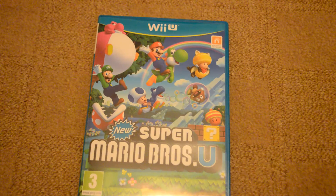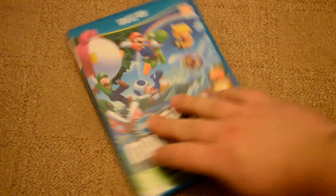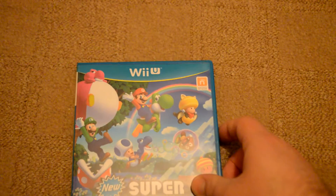You can see the front cover there — it's really beautiful. You've got Mario and all his little friends jumping along with a rainbow in the background. You've got the lovely blue Nintendo Wii U cases with the lovely blue spines, all stacked up really nice together.